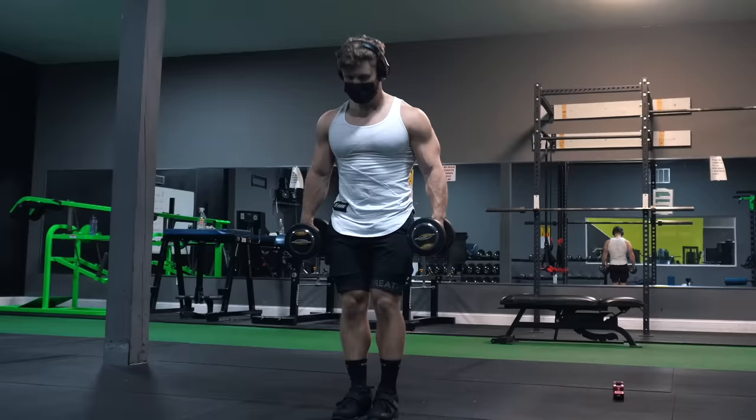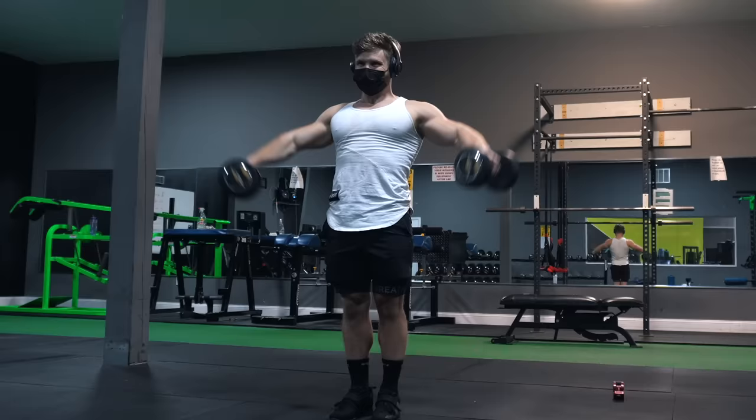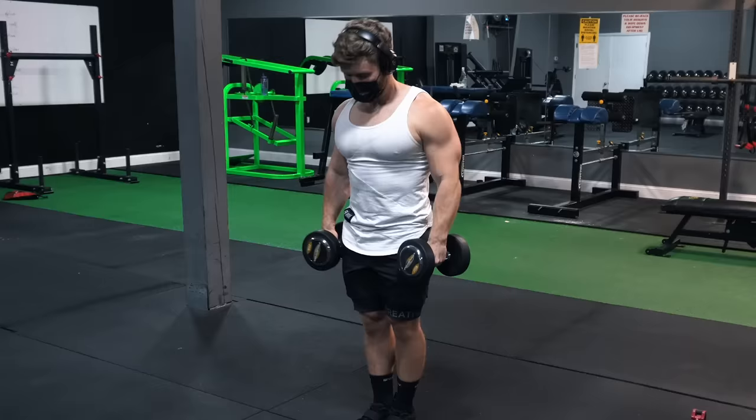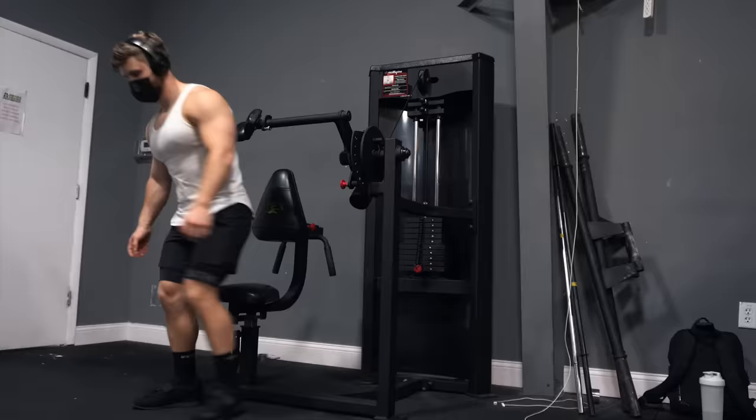After that, three sets of dumbbell lateral raise 21s — a new method where you progressively decrease the range of motion as fatigue sets in. Start with seven reps of full-range laterals, then seven reps using only the top half to three-quarters of the movement, then finally seven reps in the bottom half only. This is a mechanical drop set where the middle fibers are too fatigued for a full contraction but still have enough juice for partial reps, exploiting the dumbbell's tension curve which is easy at the bottom but harder at the top.